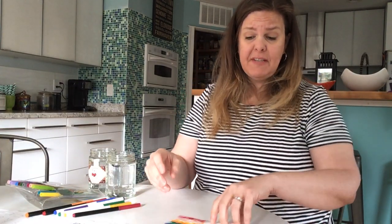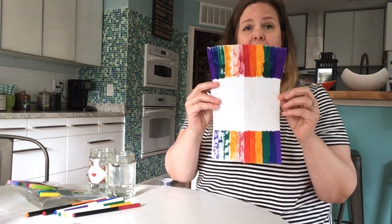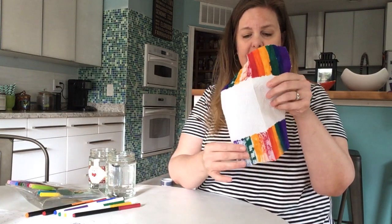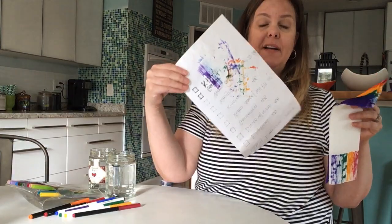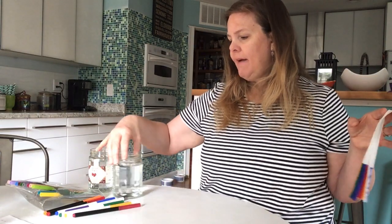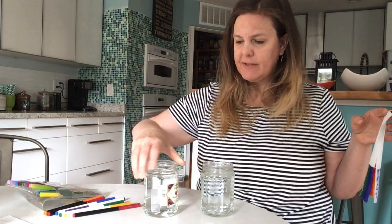I folded mine in half, so I actually have two sides of a rainbow here. This side is the part that was underneath, absorbing the ink on the other side before it got through — talk about capillary action, am I right? Yes, I am very right.